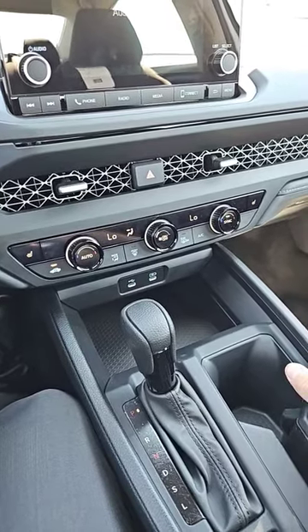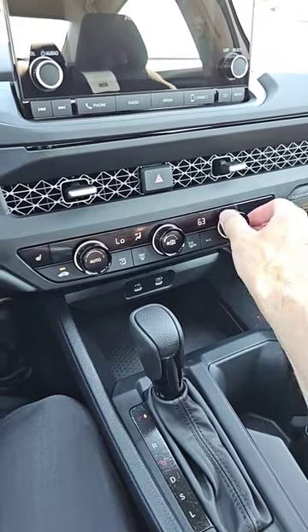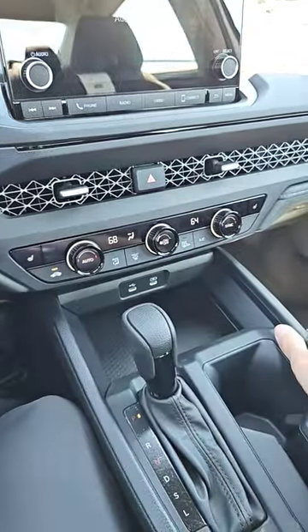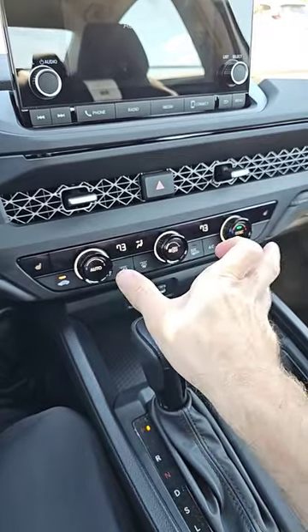How does the Honda climate control work? Well, you've got dual zone on a lot of cars. You can change the passenger temperature, you can change the driver temperature — you can have two separate temperatures. If you click sync, you control them both from the driver side simultaneously.